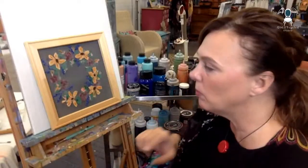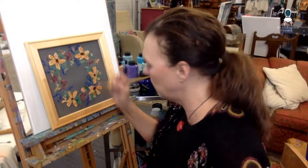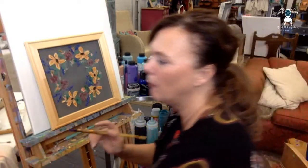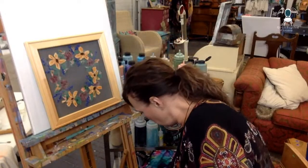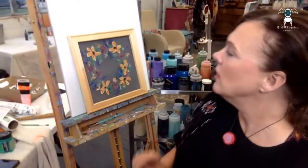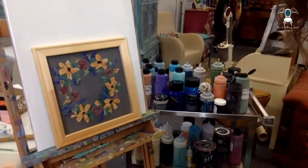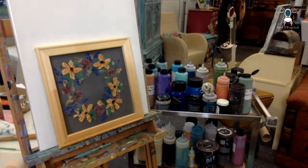Oh goodness, I have 5% battery. I'm going to have to go plug in — give me one second so I don't lose you. I'll give you a closeup while you're waiting on me to come back.